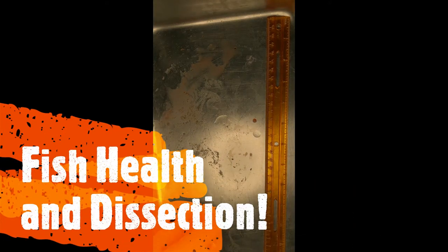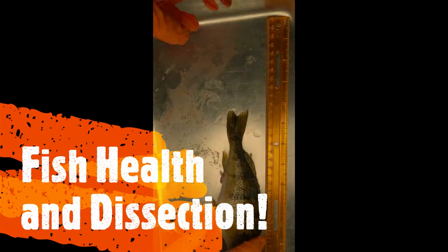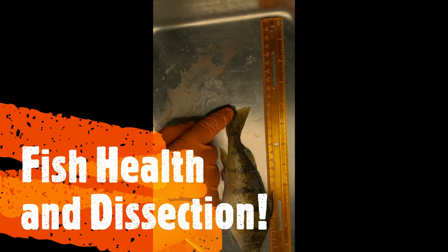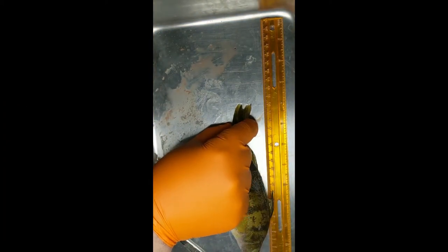What we're going to be doing today is taking a look at a fish, doing an overall health survey and harvesting its liver for a vitellogenin study down the road. The first step is to get the length and weight of our fish and record these in our notebook.